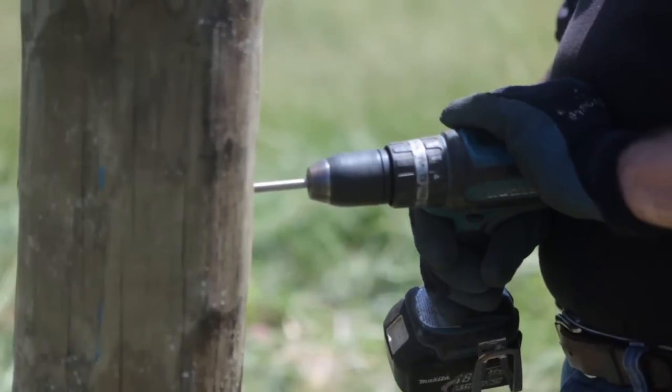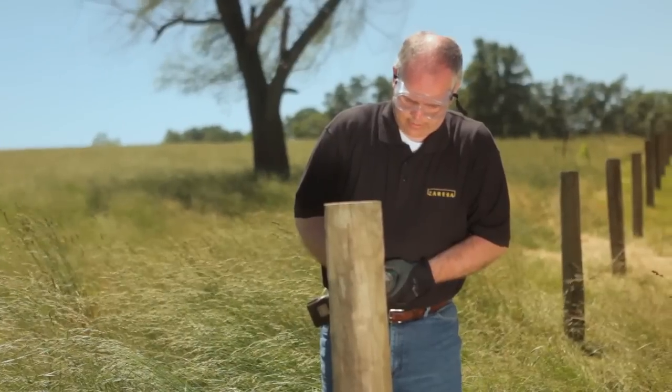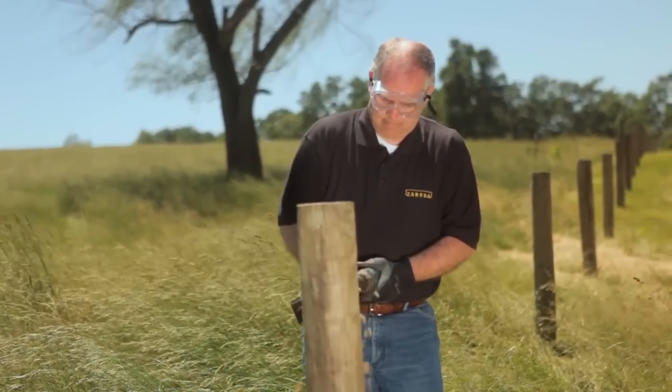Drill into the end post approximately 2.5 inches. At the vertical brace post, drill completely through the post.